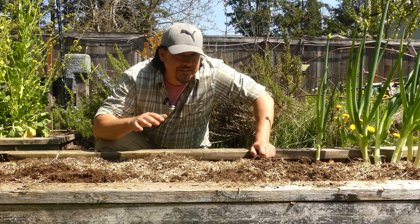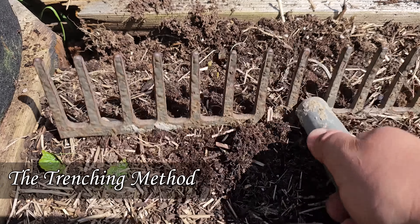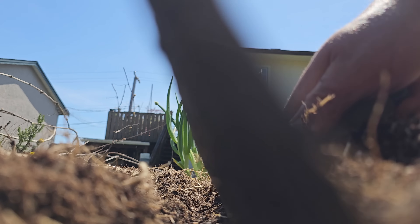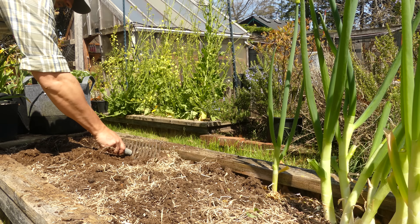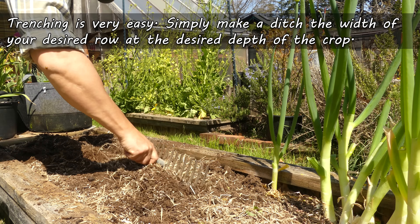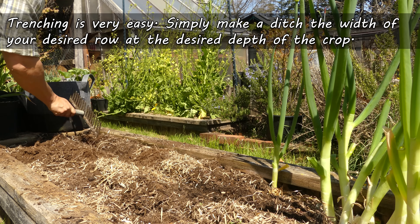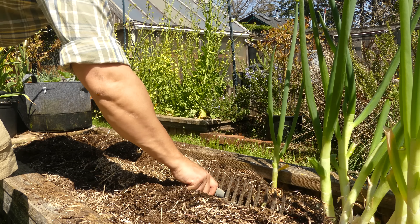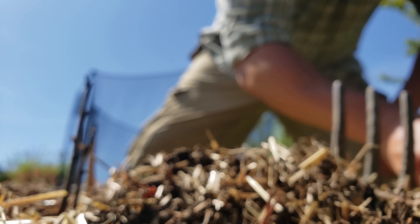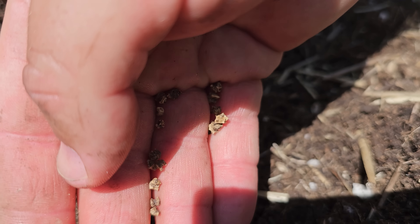With the bed all cleared and cleaned, let's prep it for our first crop — beets — using the trenching method. Using a hard rake, a small trowel, or even your hands, make a trench the desired length of your row at the desired seed depth. For beets in this eight-foot bed, we're doing a six-foot row, since a healthy green onion specimen is taking up the last quarter. Beets shouldn't be any deeper than about half an inch. Plant them too shallow and they'll struggle; too deep and those shoots simply won't find their way up.